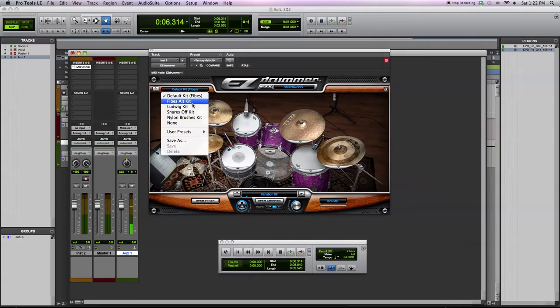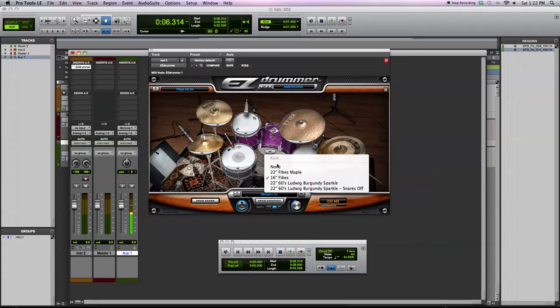You get some presets that you can select and load all of them up at the same time. So if you want to switch between the Fibes kits, you can do that without having to go in and switch over individual drums.